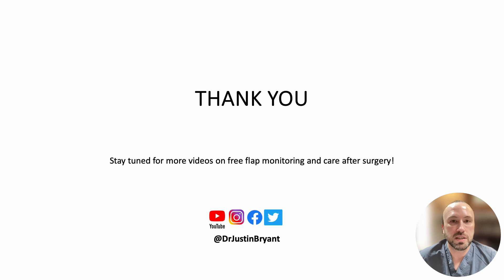Thank you for watching this presentation on the use of the handheld Doppler for free flap monitoring. Please stay tuned and follow for more presentations and videos on free flap monitoring and care after surgery. Thank you.